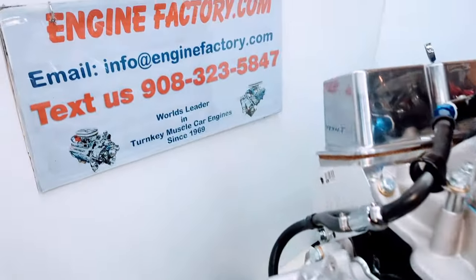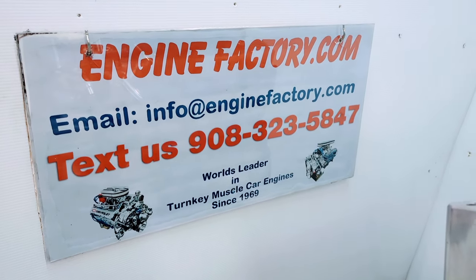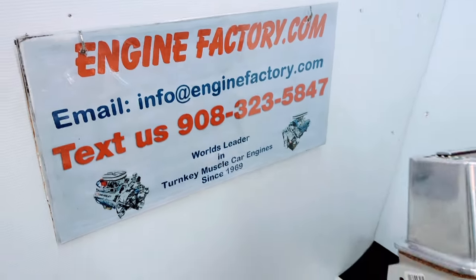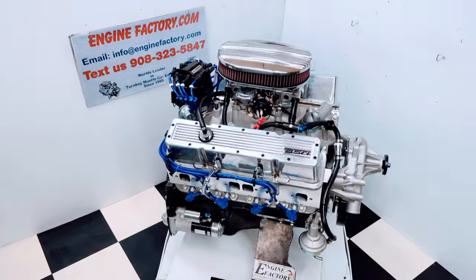So when you're ready to buy, give us a call at 908-323-5847. You can also text us at that number or send us an email at info@enginefactory.com. We've been in business since 1969 — it's a family owned and operated business. So there you have it: our 350 Chevrolet 440 horsepower engine.